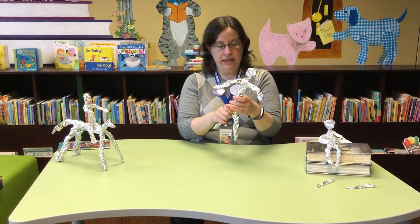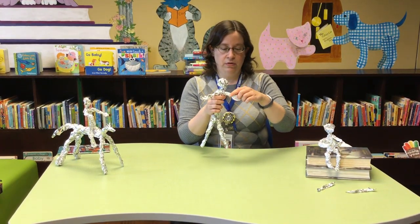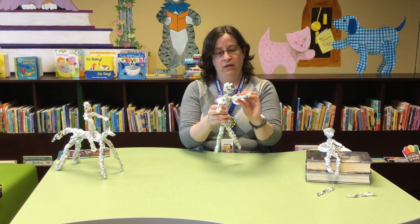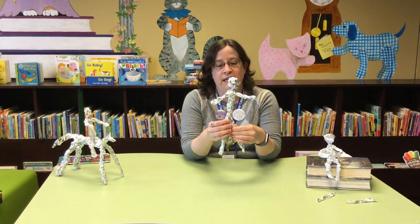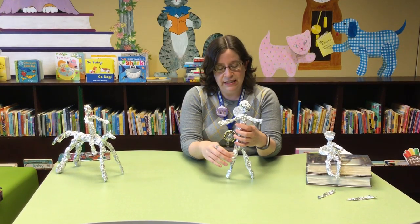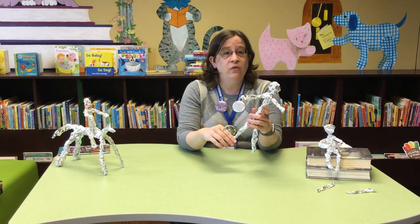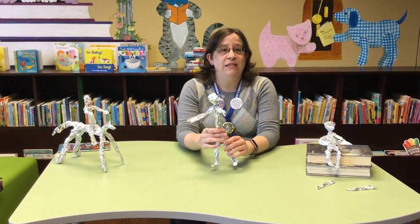If you want to, you can go through and tighten up the limbs a little bit more — make the arms and legs a little tighter. Then you can go ahead and start deciding how you want to pose your person. You can have your person kicking a soccer ball, give them a tutu or a hat, or have them holding or doing something. They don't always stand up super well by themselves, but if you're very diligent you can try. Some people like to take hot glue and a piece of cardboard, make little feet for their people, and glue them down onto cardboard to get them to stand in really cool poses.